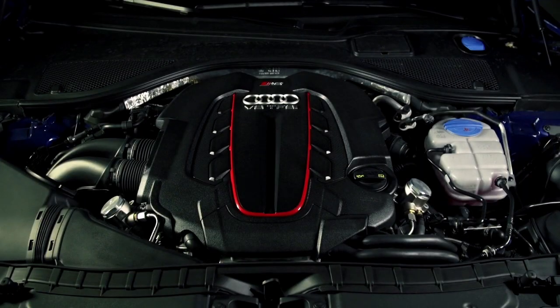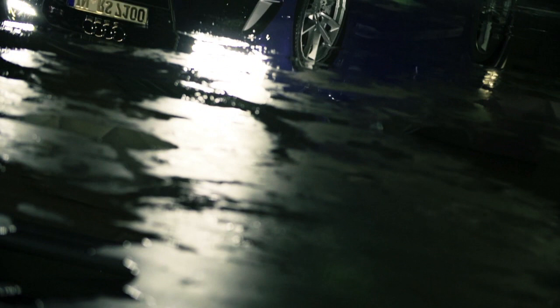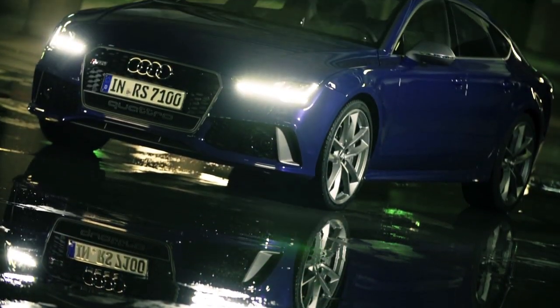How have they done that? They took the same 4-litre V8 bi-turbo and tweaked the turbos, the engine management system and the exhaust valves to take the power up from 560 to 605 horsepower. You get the same 516 pound-foot of torque, but up to 553 pound-foot on overboost.